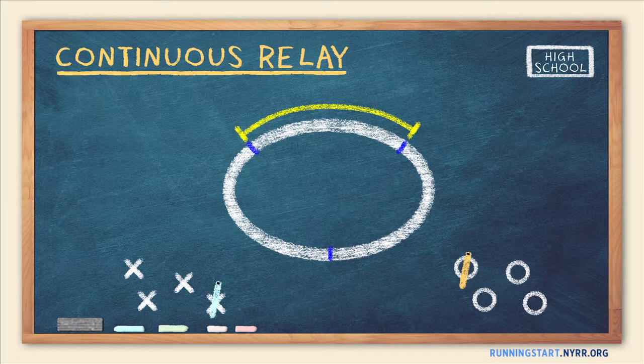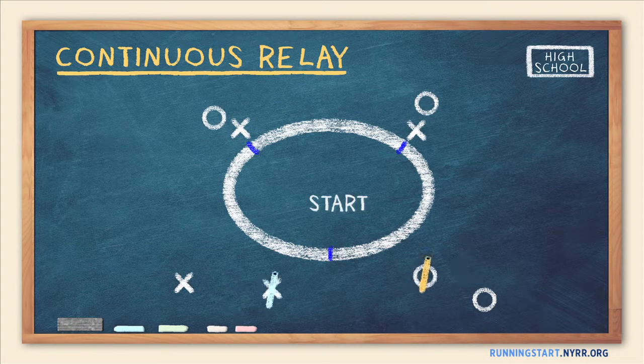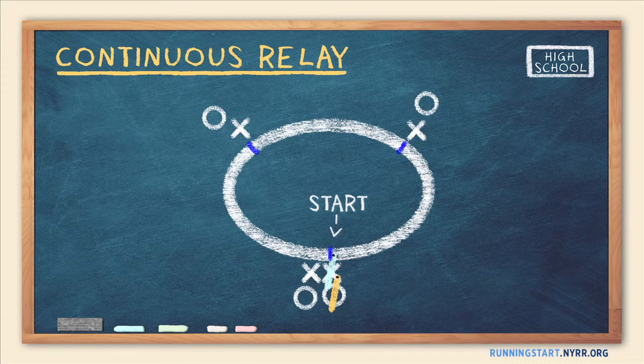As a general guideline, relay legs might range between 50 to 300 meters. Place one runner from each team at a handoff location, except for the starting position, which should have two runners from each team. Designate which of the two runners runs first.